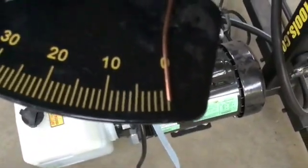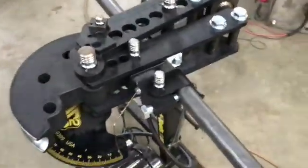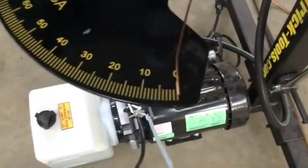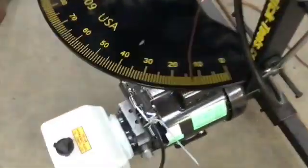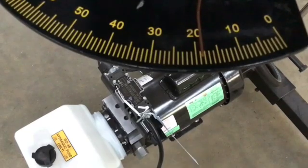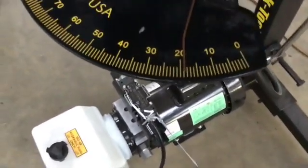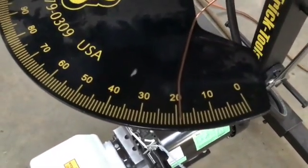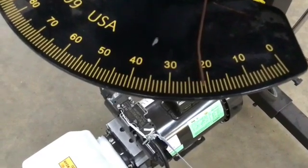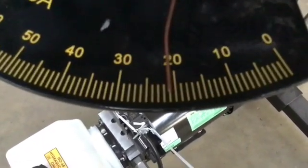I've got everything zeroed out with the indicator pointer at zero. I'm going for a 23 degree bend, so I think I want to stop around 21 and a half or 22 and then measure. Going to 24 to see where it leaves — and that's 19. So you can see it's got about 5 degrees of spring-back. Let's take it up to 26 and see where that leaves us. That's 21 even, maybe a touch more. That'll be a good place to pull this out and measure.